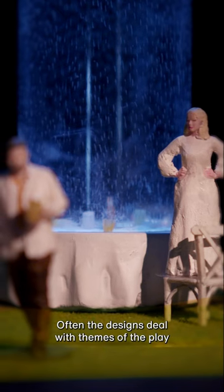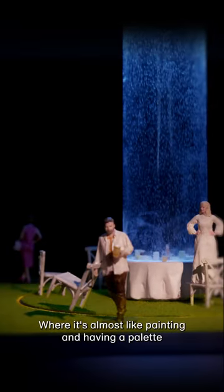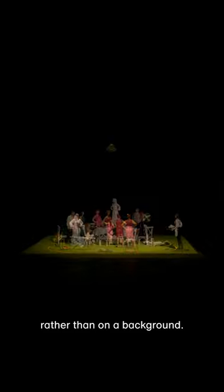Often the designs deal with themes of the play rather than a naturalistic location — it's almost like painting and having a palette with the performers, because this design makes you focus on the performers rather than on a background.